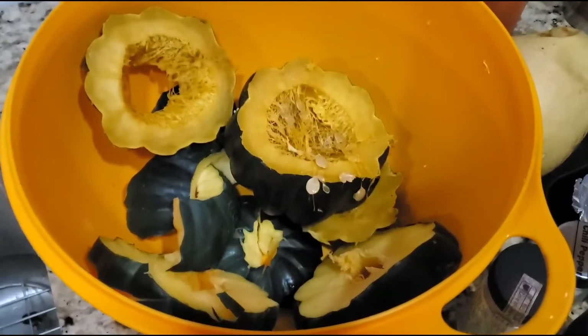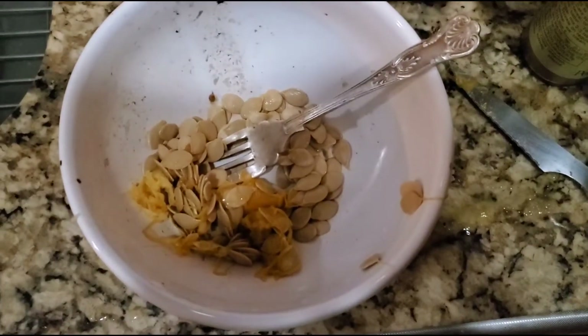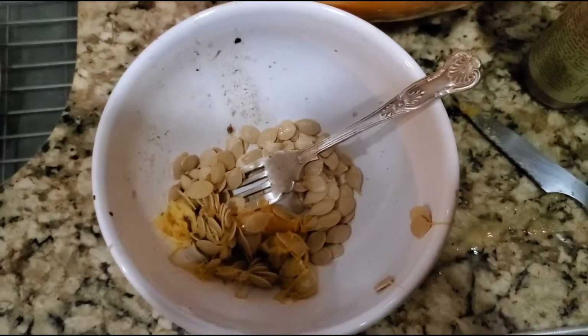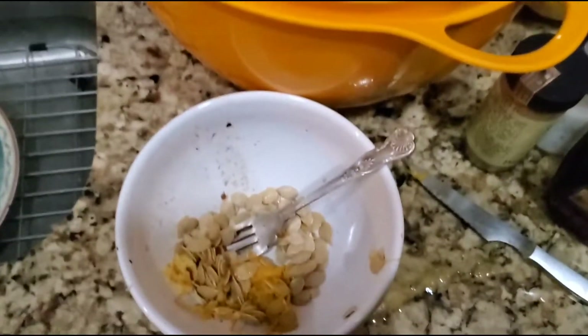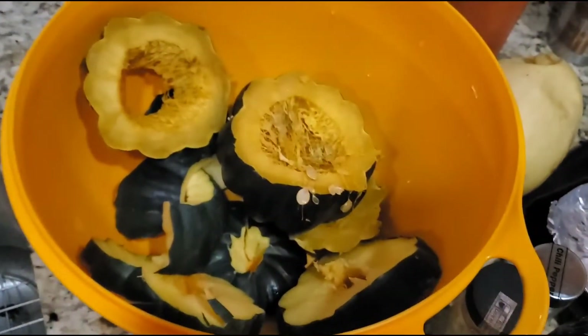Then I put it in here and cut it up into pieces. I scooped out the seeds, which I'm going to cook with butter and salt in the oven because this is very high in zinc. For people concerned about COVID, you get your zinc right there in a natural way.